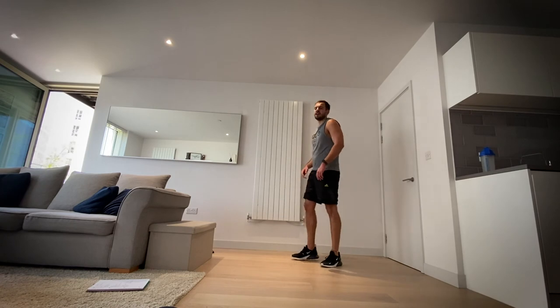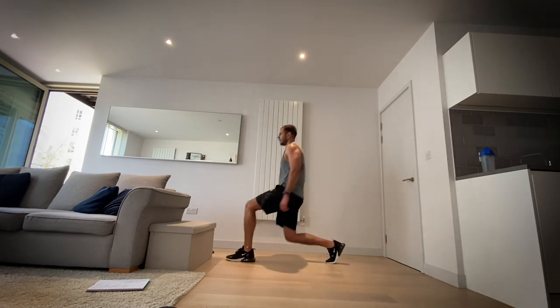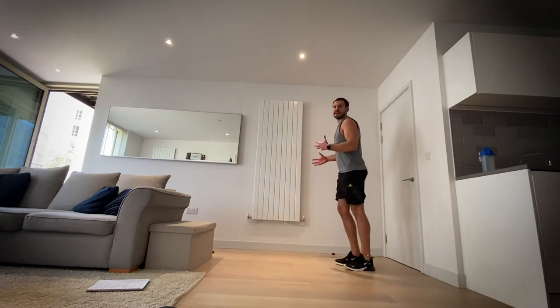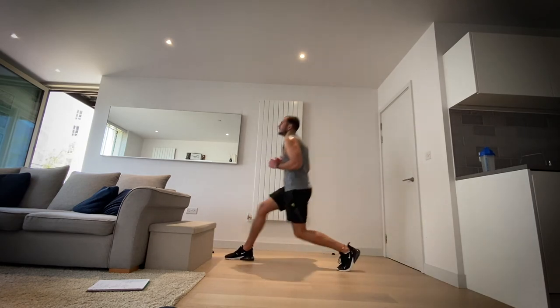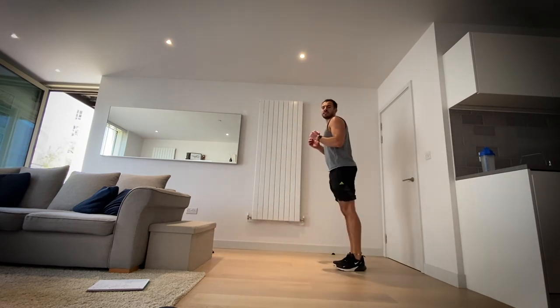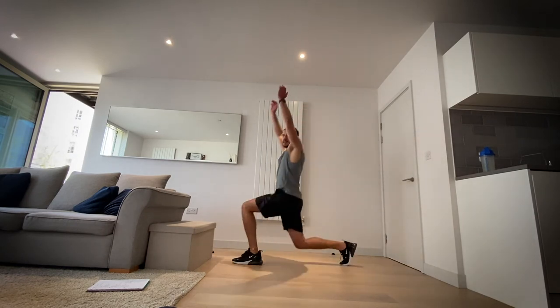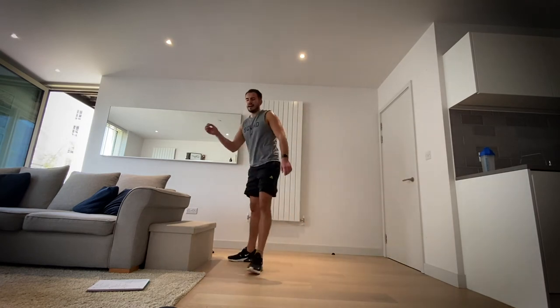Hold your hands up if you want to, grab some weight if you want to — you make it your own. I give you the core exercises and you adapt them to really push yourself, whatever you feel comfortable. In two, one and rest.